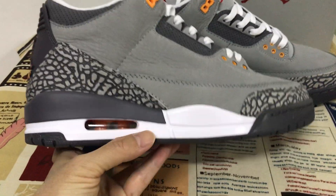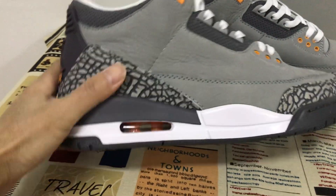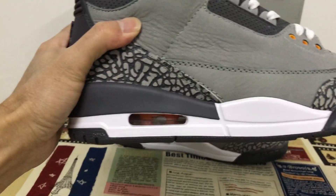The midsole is filled with orange — an orange bag. You can see through the bag.